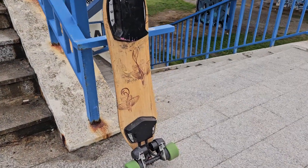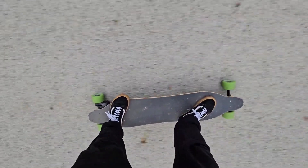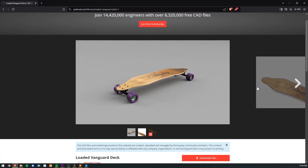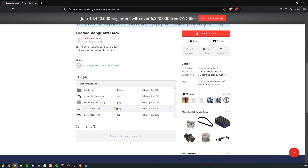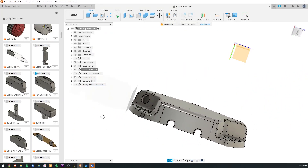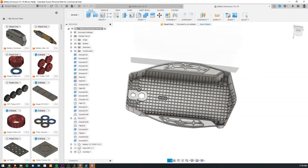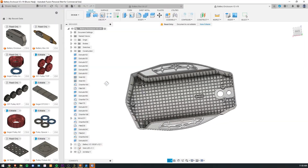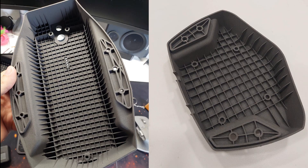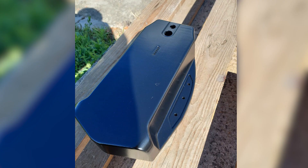I wish I'd filmed every step, but building this was a mad rush to get riding before summer. I do have pictures I used to send to my friends, and I think it's still interesting to see the whole process. I decided to design the enclosures from the ground up. I was lucky enough to find a Loaded Vanguard deck 3D model on GrabCAD, which helped me design these because the deck is curved in almost every way while the bottom of the enclosure can be flat. Everything was designed in Fusion 360, and since I got an opportunity to 3D print these on an SLS 3D printer, I immediately went for it. They turned out awesome, and I decided to give them a coat of matte black paint.